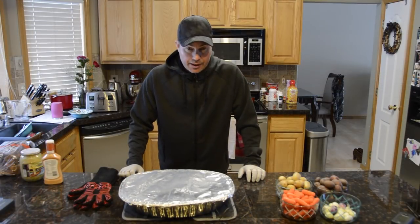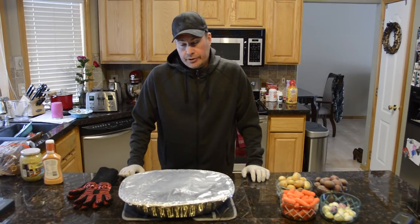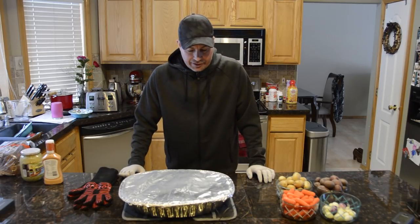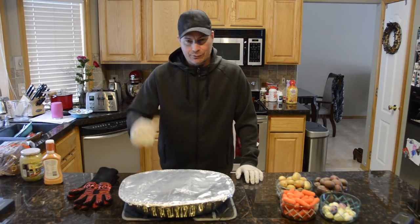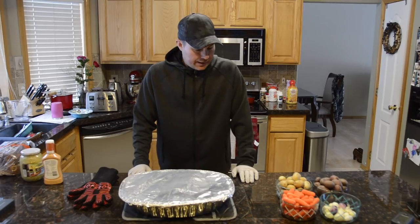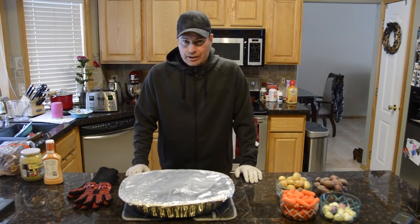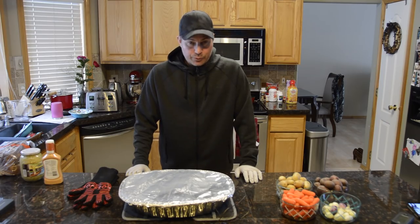It got up to just past 175 — at 177 — and that was about an hour and 45 minutes, so anywhere between an hour and a half to an hour and 45 minutes at 300 degrees. I'm going to remove the foil now and put in the potatoes, onions, and carrots, then reseal it. At this point I'll add chicken stock instead of just water if I need more liquid — I may not need to, but we'll see how it goes.